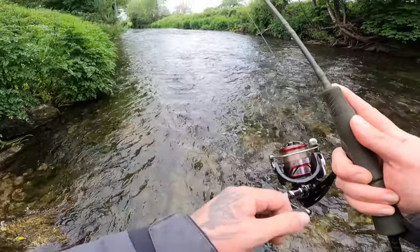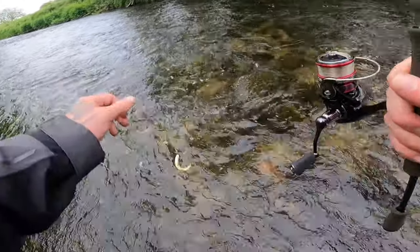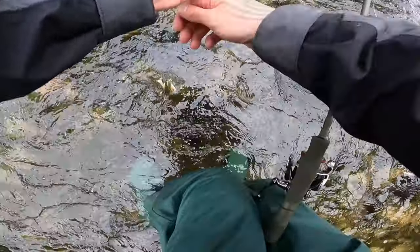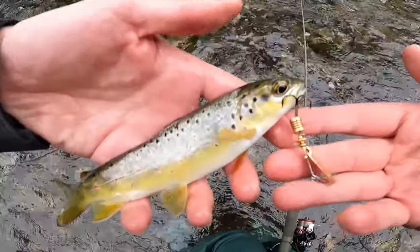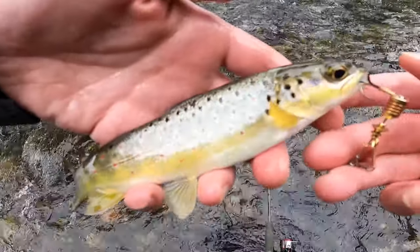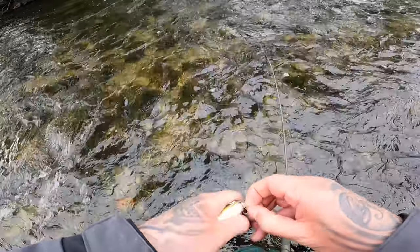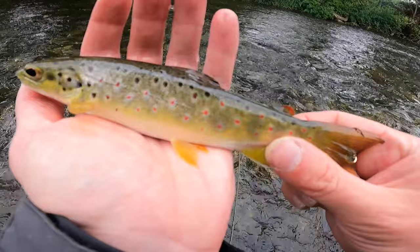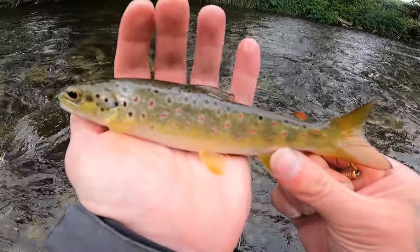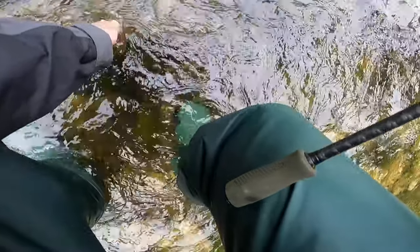Fish on! Hit it in the middle of the river again — another lovely brownie. Trying to get him into the hand. Wet the hands first, always, before you grab the fish. Beautiful, another river trout. Lovely red spots on that guy, barely hooked with the spinner. Take it straight out of his mouth. Lovely fish, beautiful. Let's get this guy released. Off he goes like a rocket.